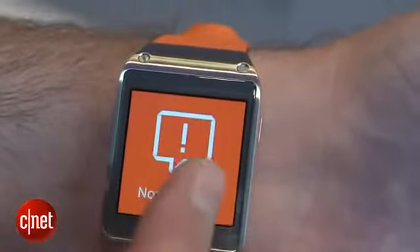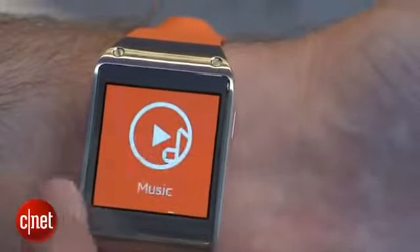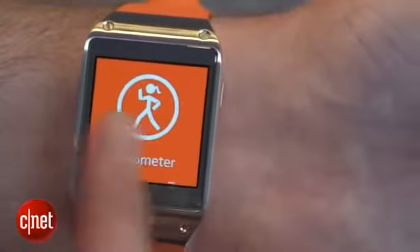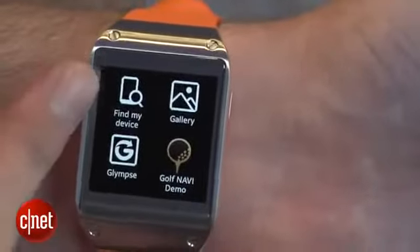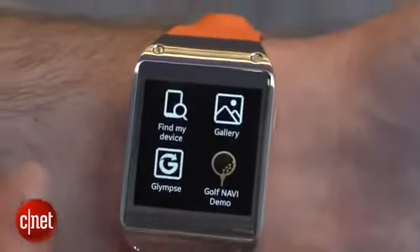It's controlled by swiping through different home screens — you've got your photo gallery, your music, your pedometer to track your footsteps if you want to keep track of your health, your settings app, and other apps as well. There are going to be 70 apps at launch, such as Find My Device, which allows you to find your watch by pressing a button on your phone, or vice versa.